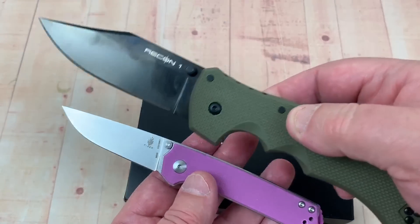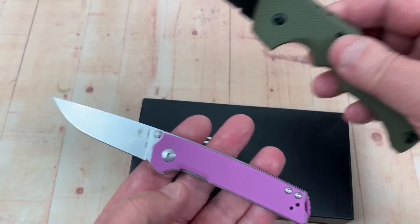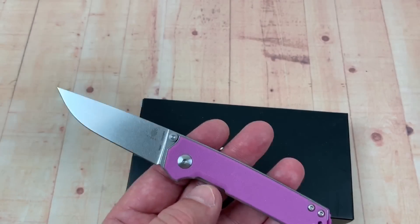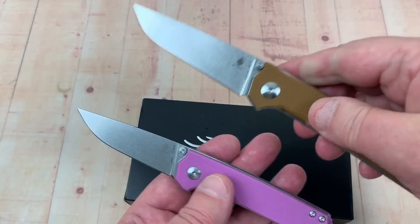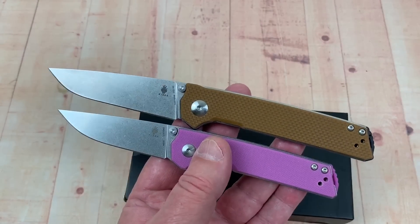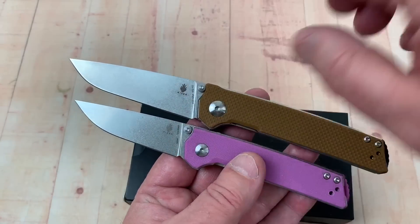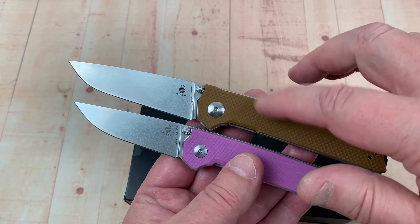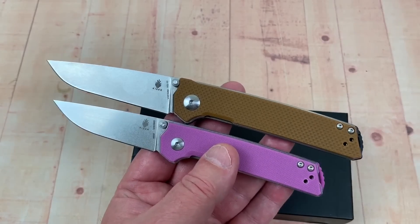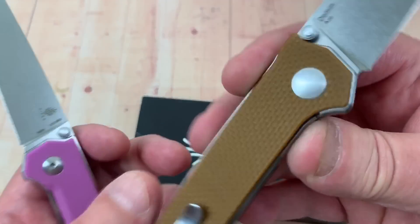Here's how it compares with the Recon 1 — it's way smaller than the Recon 1. Here's the regular size Domen, so it's way smaller than that too. Not even quite a three-inch blade. The regular is more like a 3.4-inch blade, so that's your standard size.